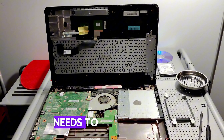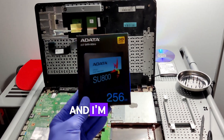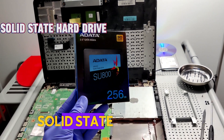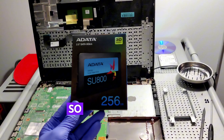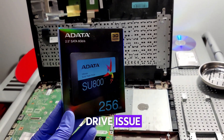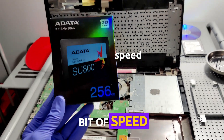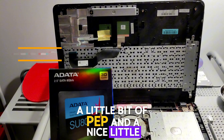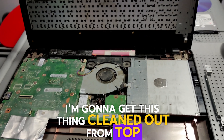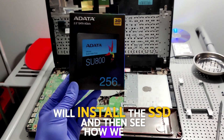Now that we know the hard drive needs to be changed, we're going to take this one step further and upgrade this computer with a brand new solid state hard drive. That will not only fix the damaged hard drive issue, but it's also going to give this computer a little bit of speed, a little bit of pep, and a nice little refresh for 2022. I'm going to get this thing cleaned out from top to bottom, install the SSD, and then see how we did.